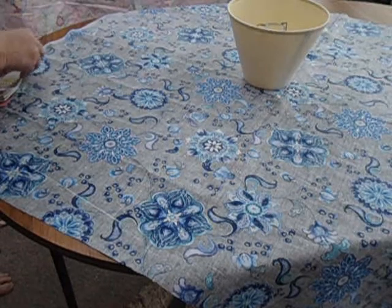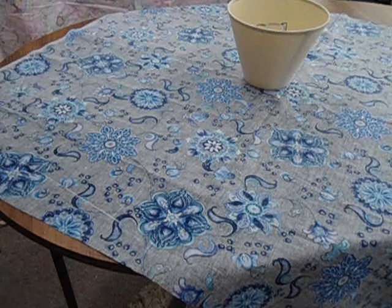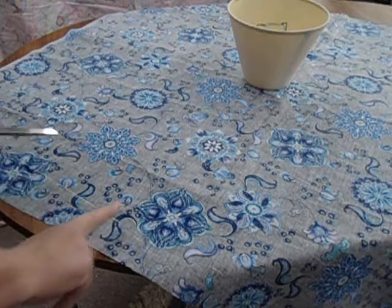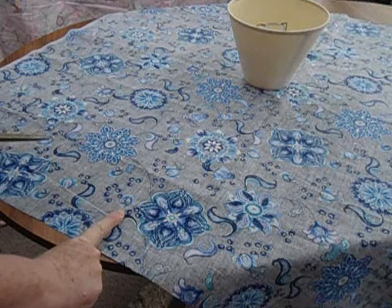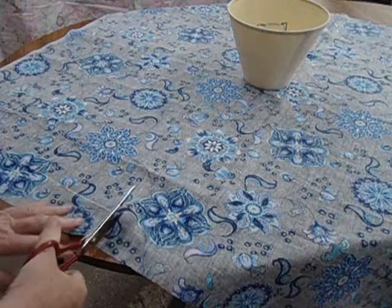When we start to cut, we're going to need a finger space — that will be for turning over. I'm making sure I've got a finger space between the line and where I want to cut, and away we go.